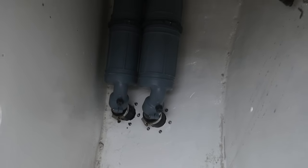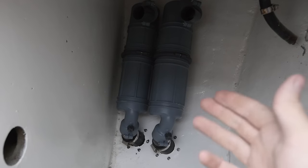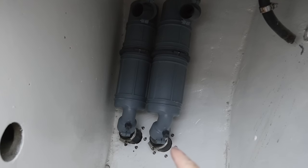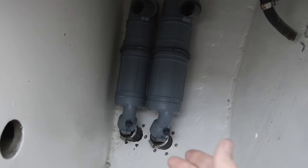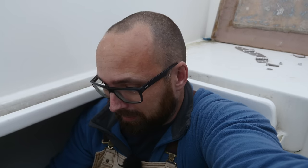I'm losing the light pretty fast, but this is what those two waterlocks look like here in the cockpit locker. Yes, I know — two hose clamps on each — but the ones I ordered were the wrong size. I still need to epoxy and place some kind of support behind the waterlocks, but I'm hopeful that I can get everything connected up tomorrow and maybe get the engine fired up.